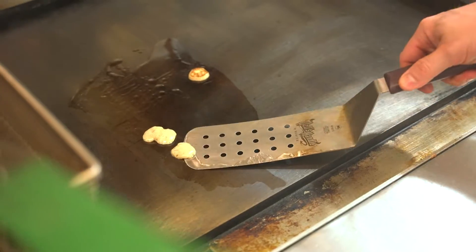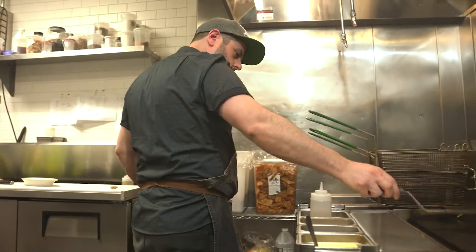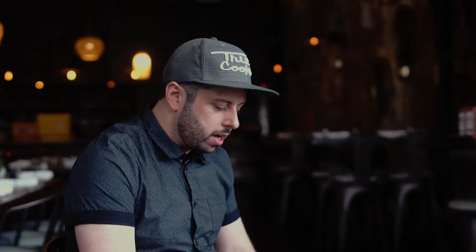As that fifth dimension of flavor, it's not as spicy as you think. Habanero has traditionally this fruity hot flavor, mixed with the honey granules and the paprika in here. It kind of mellows it out a little bit.